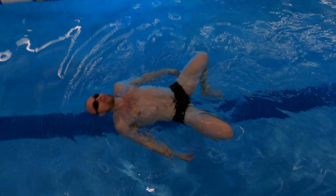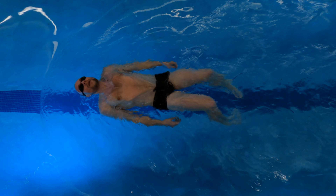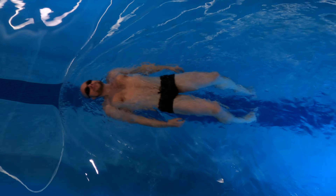Make the breaststroke kick while floating on your back to spice things up. If you haven't watched my video about back floating, make sure you do it. Keep your knees inside the water while initiating this kick, and don't forget to trap the water between your legs to create more propulsion.